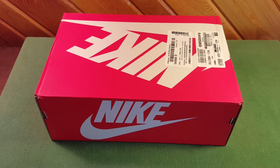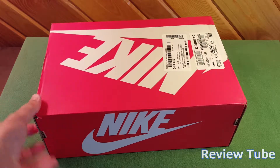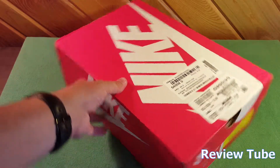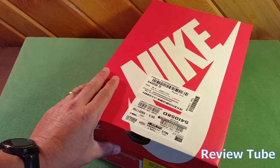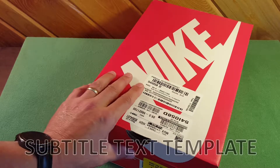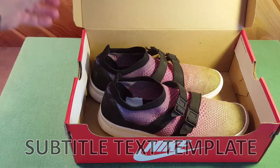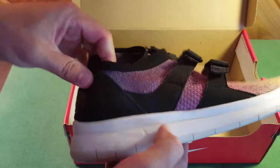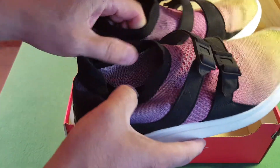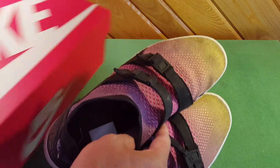Hi everybody, thanks for watching. You're looking at my new pair of Nikes — I've had these for almost a month now and I've been wearing them every day. These are the Nike Air Sock Racer. I took them off just now to do the video; I wanted to do an informed video having worn them for nearly a month. These are men's shoes, size nine and a half, called the Air Sock Racers — that's a pretty apt description of them.